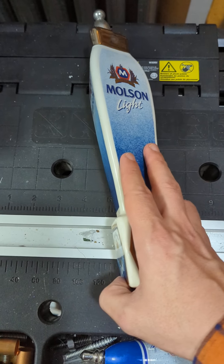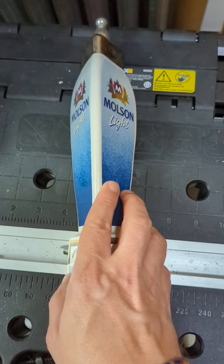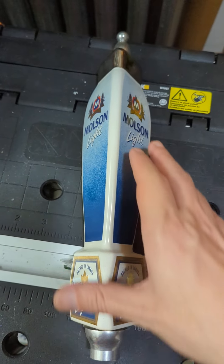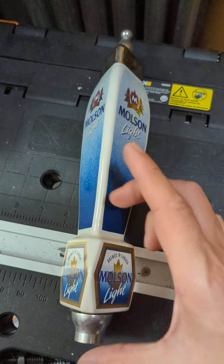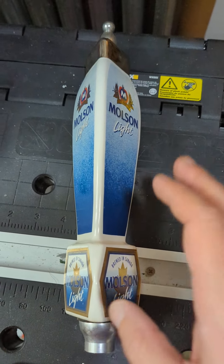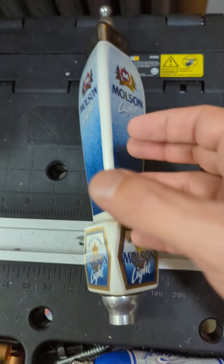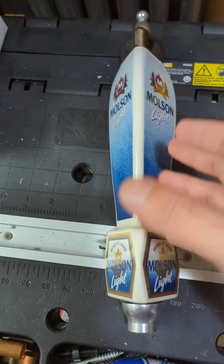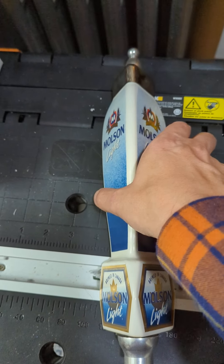This is a style that was fairly common for a while. I don't know how much you'd see it anymore, but this is their tall ceramic one. There actually is a smaller version of this, if I remember correctly, but it's quite unusual to see it. So typically for this era, you're going to see this style — very tall, relatively large tap handle overall.